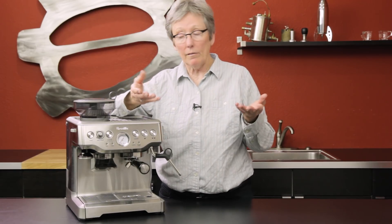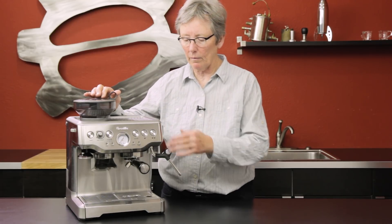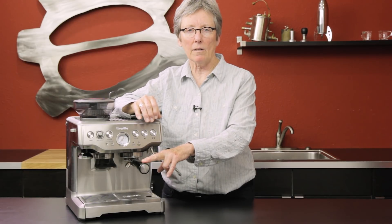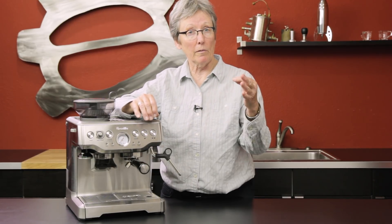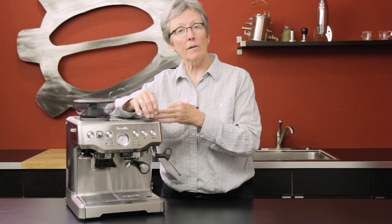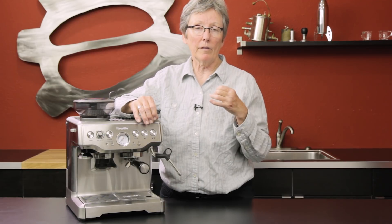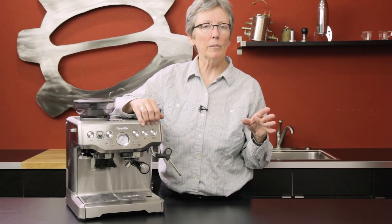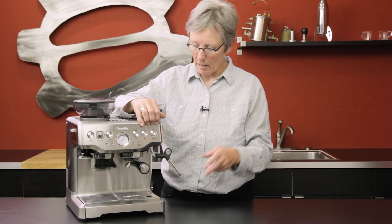What makes the Breville Barista Express different is that it has a grinder built in, and that grinder is suitable for espresso with this machine — it's not designed for drip or pour over. It features programmable dosing and automatic grinding: you push the portafilter and it grinds right into it. You also get a tamper and both pressurized and non-pressurized baskets. Non-pressurized means you need to be fussier with the grind to get two ounces in 20 to 30 seconds for a better shot, while the pressurized basket compensates for an imperfect grind but the shot won't be quite as good.